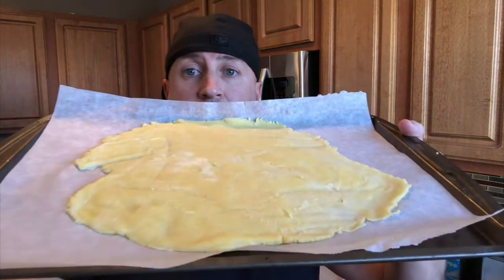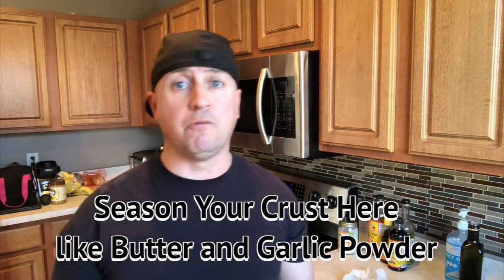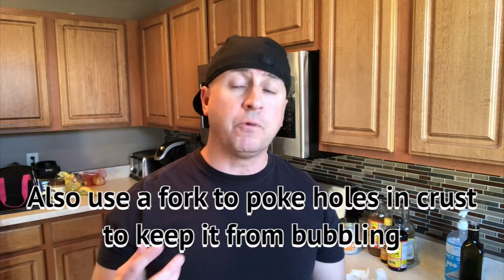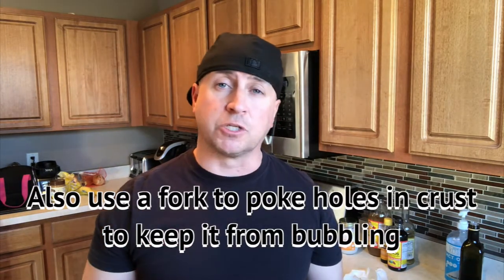Here's what it looks like after I got it rolled out. At this point, if you prefer a garlicky buttery crust or olive oil on it, there are different things you can use — now is the time to put that on. What I'm going to do is melt some butter and then sprinkle some garlic on it, and it's just going to taste phenomenal with the toppings I'm going to put on.